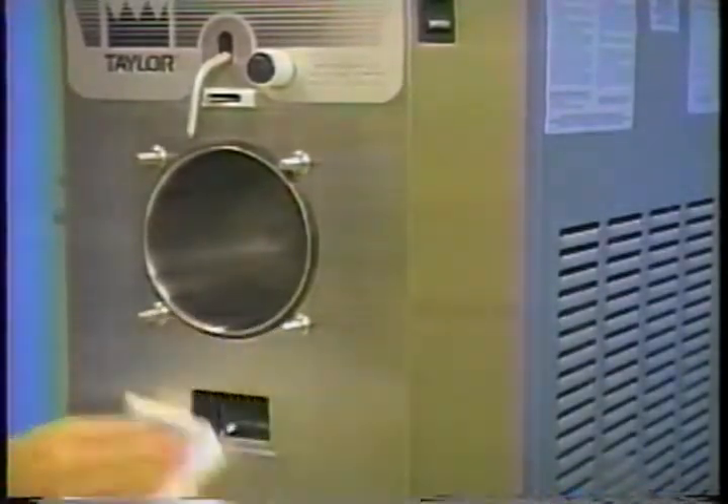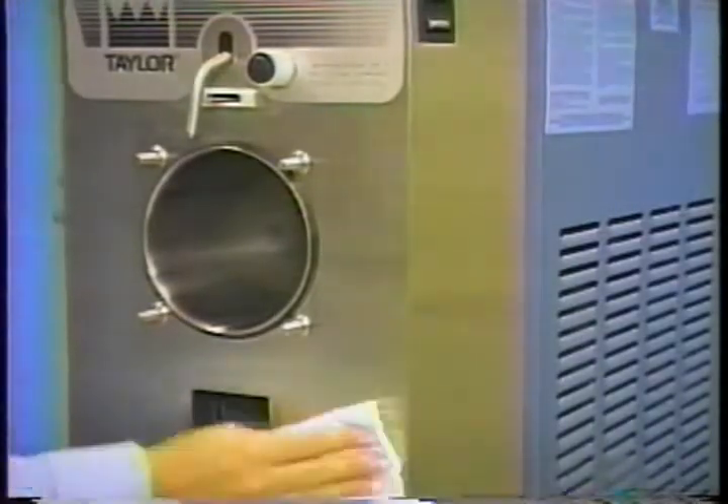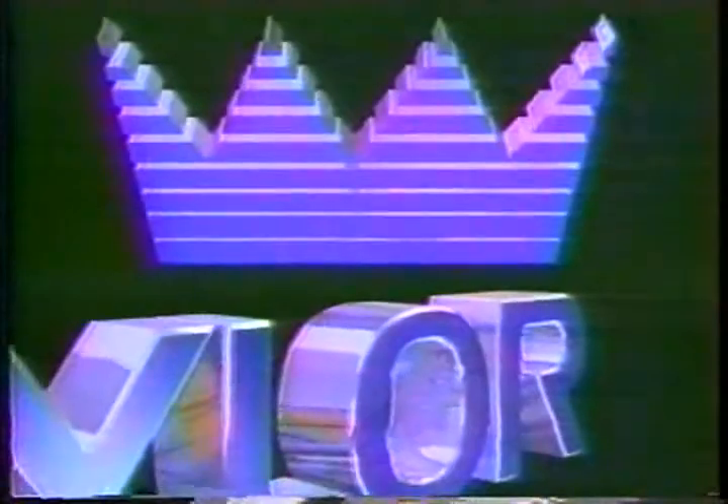Wipe clean all exterior surfaces of the freezer. The freezer is now sanitized and ready to be reassembled in the morning and filled with fresh mix. We hope this video is helpful in the proper operation of your Taylor Freezer.